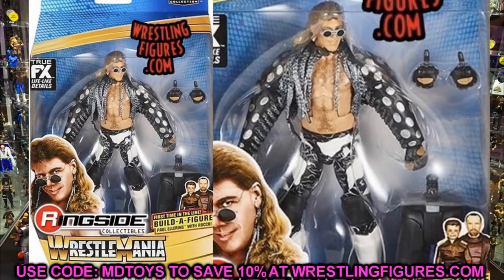Finishing up the WrestleMania Build-a-Figure wave is Shawn Michaels, and this one is great. It looks like we have a True FX technology version of the Ringside exclusive from a few years ago. We have a cloth entrance jacket slash entrance vest, the black and white zebra attire with black knee pads and white kick pads — I want to say this is WrestleMania 9. He comes with interchangeable hands and this is a really good Shawn Michaels figure. Honestly Edge is probably the weakest figure in the wave head to toe.